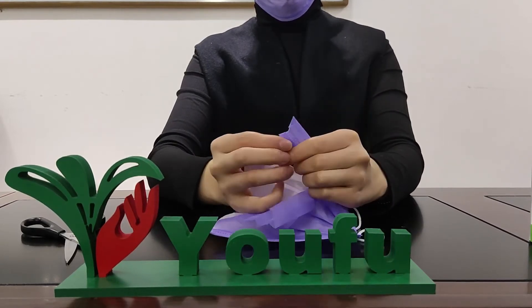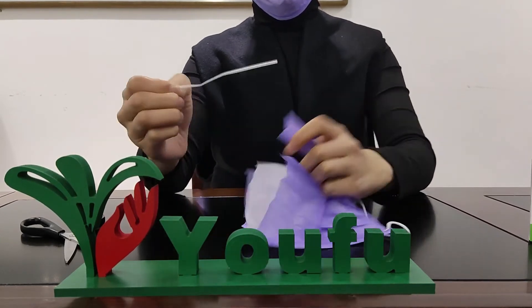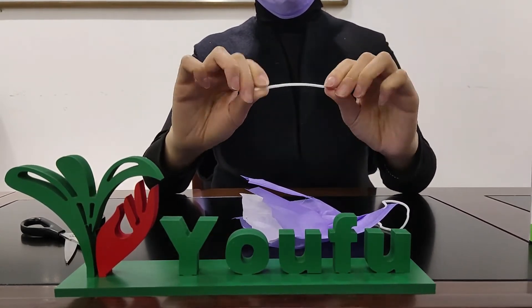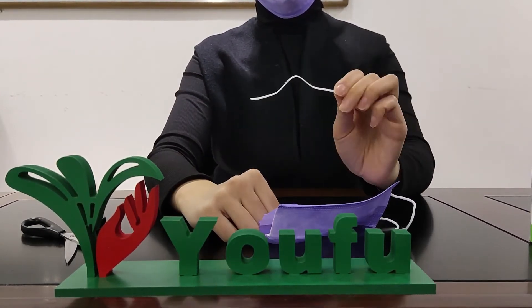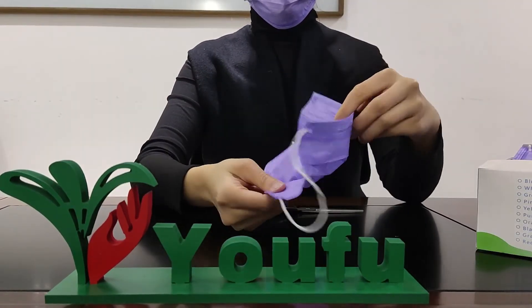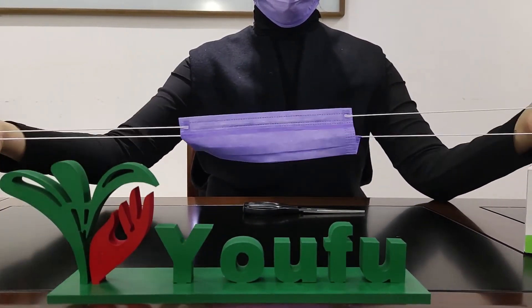Skin-friendly and breathable for wearing. The adjustable nose bar makes the face mask fit most face shapes well. No matter for public use or for medical use, our high-quality face mask could be your best choice.